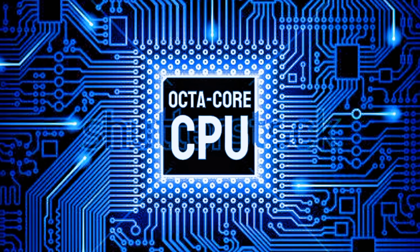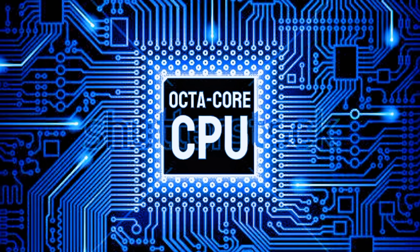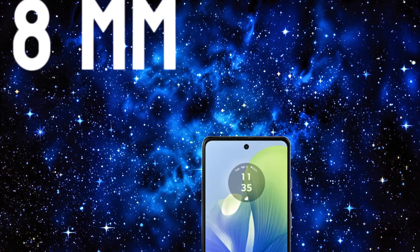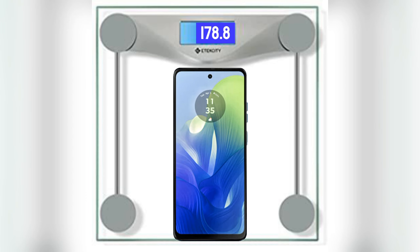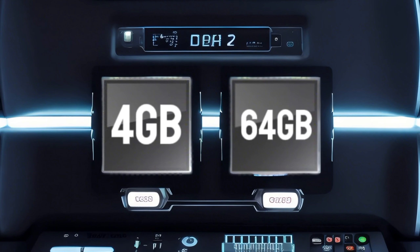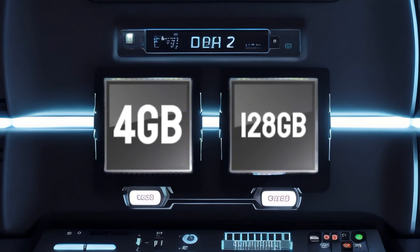The Motorola Moto G0 4S features a 6.56-inch IPS LCD display with a resolution of 720 x 1612 pixels and a 90Hz refresh rate. It comes in four color options: Concorde Black, Sea Green, Satin Blue, and Sunrise Orange.